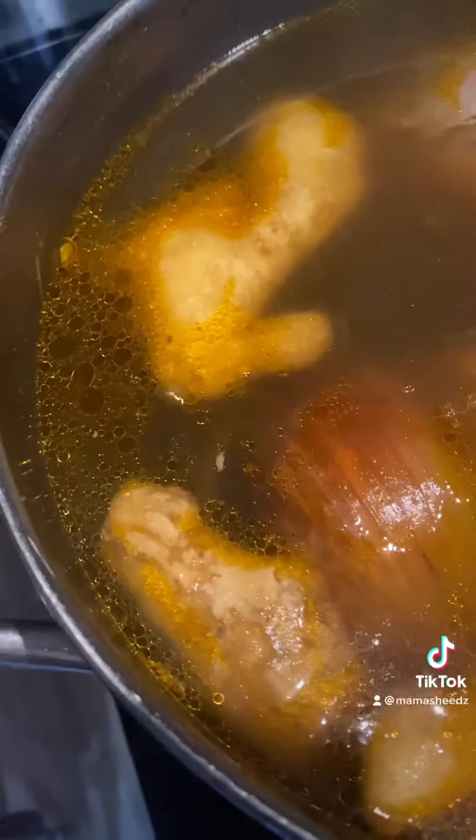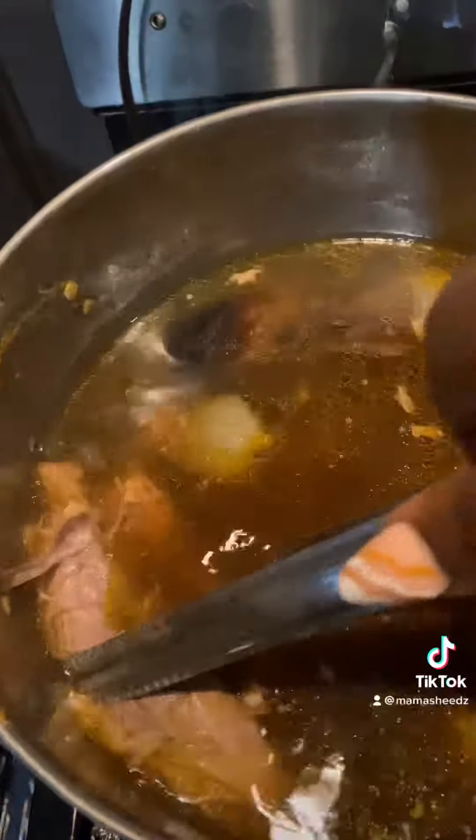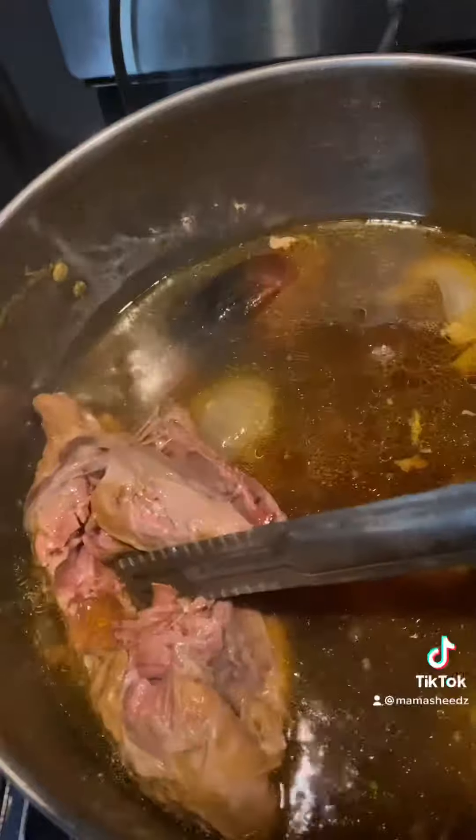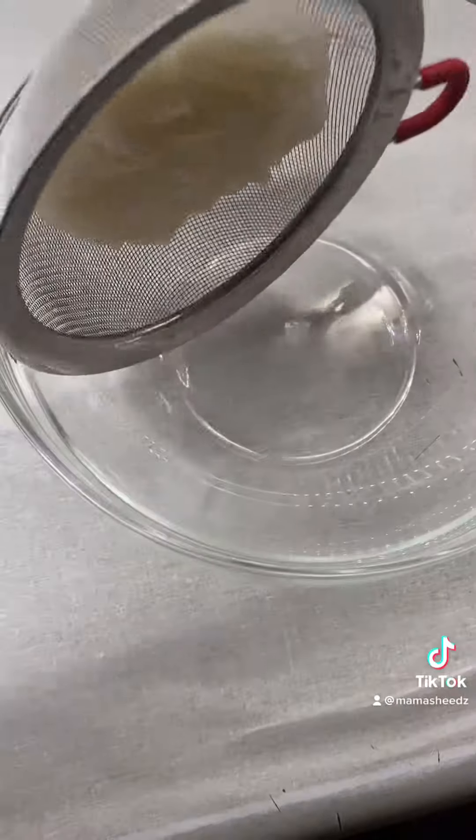Then you want to go ahead and get all that fat off of your soup. Once your soup is ready to be strained, this will happen and it sucks, but just be patient. You'll strain your soup and get all your meat bits.